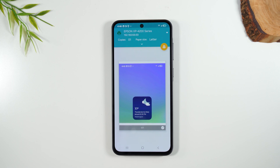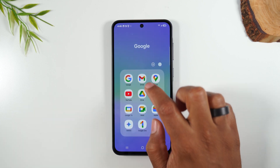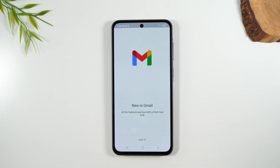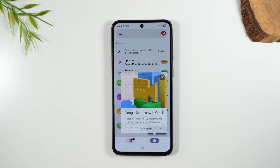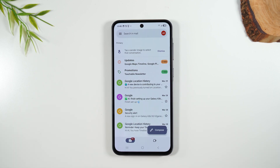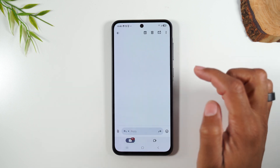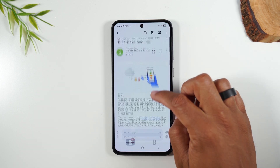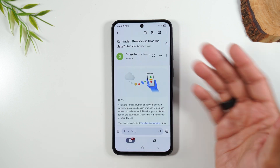Since we're on the note of printing, I want to show you also how to print from an email. Let's open up the Gmail app, find an email, and I'll show you how to print it. After that, I'll also show you how to print a web page. So let's go to this email — it's just giving us some data information. Let's just print this email.